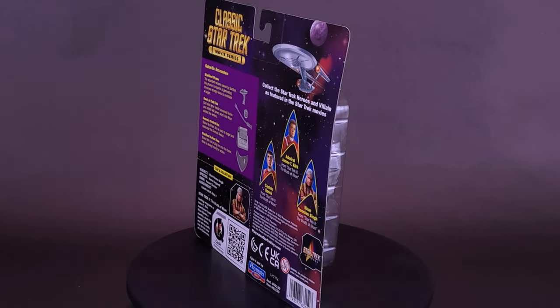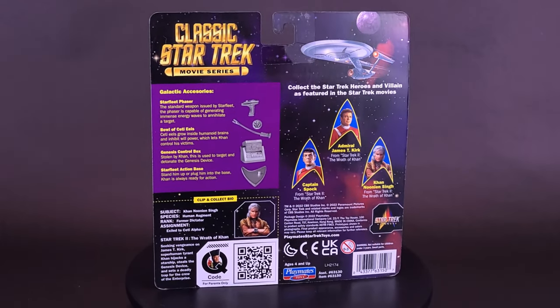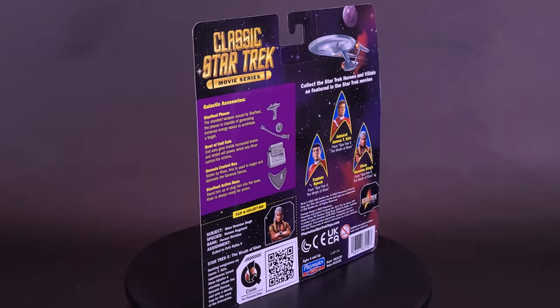Ah, Kirk, my old friend. Do you know the Klingon proverb which tells us revenge is a dish that is best served cold? It is very cold in space.